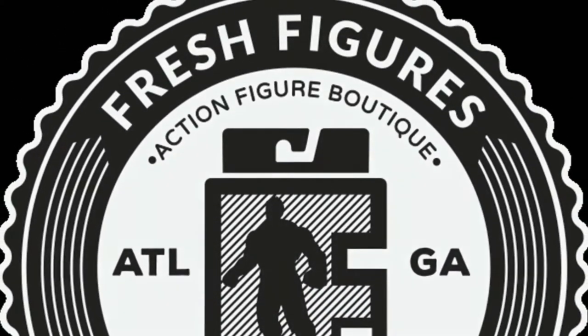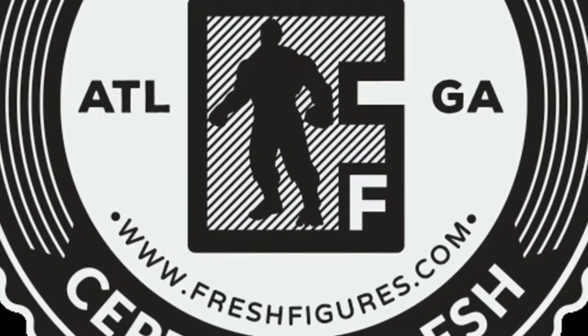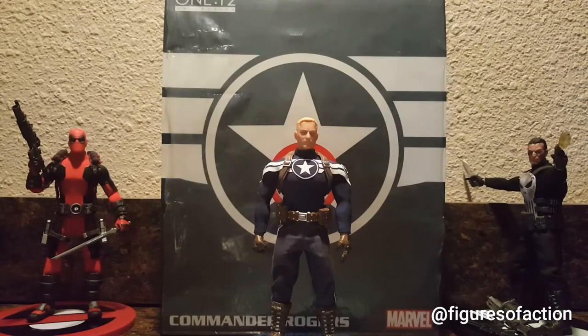You can get fresh with us. Get fresh with us. Figures of Action here, and today we're going to take a look at the Mezco 1:12 Commander Rogers Action Figure.